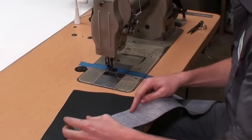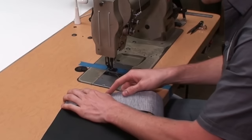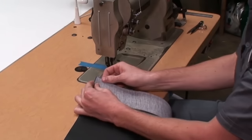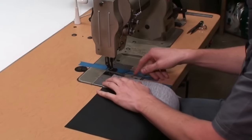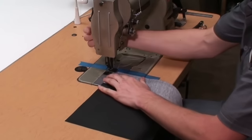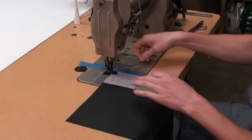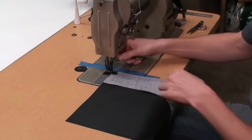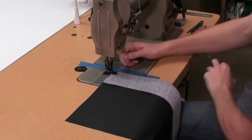Alright guys, today I'm going to show you how to sew a square seam and this can be kind of difficult until you know the trick. They're really easy actually once you understand how to do them. I'm going to show you on this square little test piece I've got set up here. So let's start sewing.